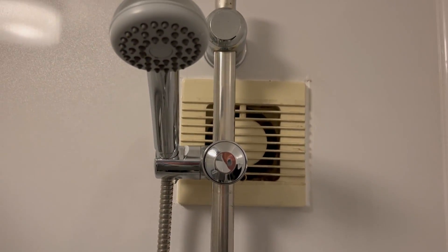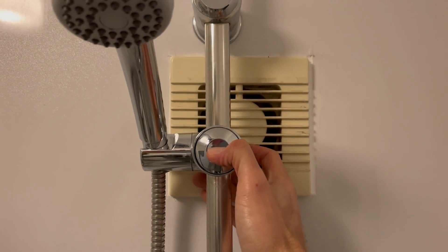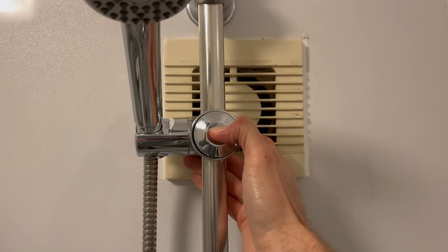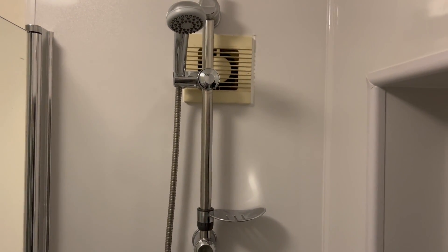If you wish to change the height of the shower head you just push in this button and then you can raise it up or down. And that's how to use the shower in the family bathroom. Thank you.